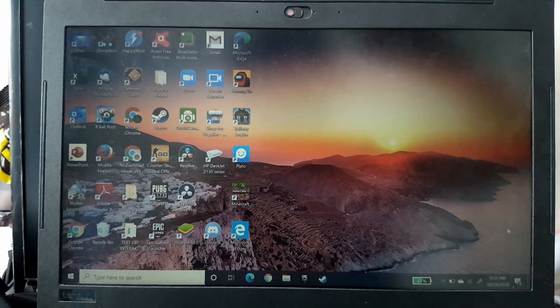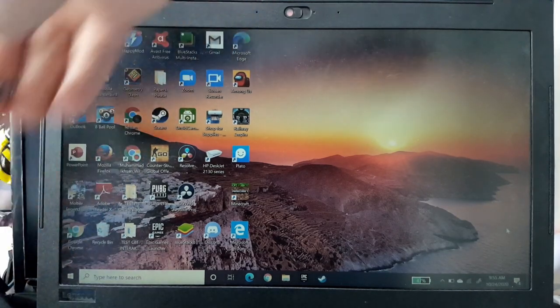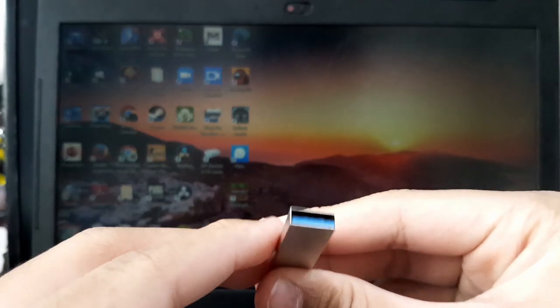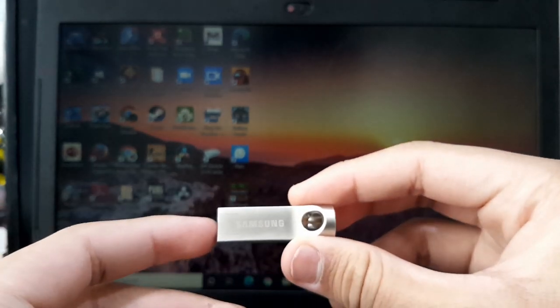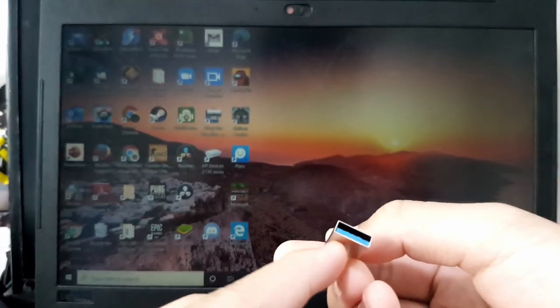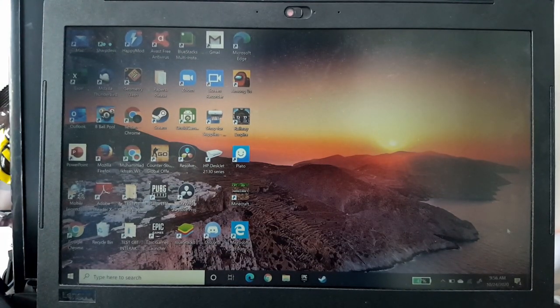Look at this — it has such a great design on the outside. But the inside? So disappointing.